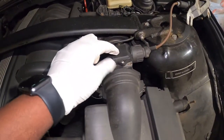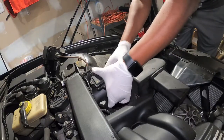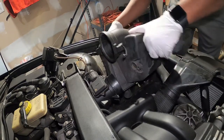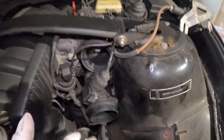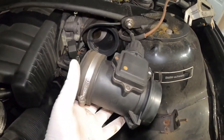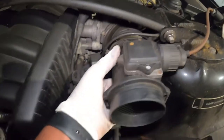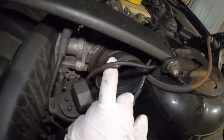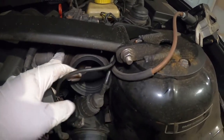After you remove those two clips, go ahead and separate the intake from the MAF sensor and pull the intake out. Right away I discovered a problem — after I removed the air filter, the MAF just dropped all the way down. I found that this boot piece right here is completely broken; once I removed the filter it just ripped again. So I need to order a replacement boot as soon as possible.